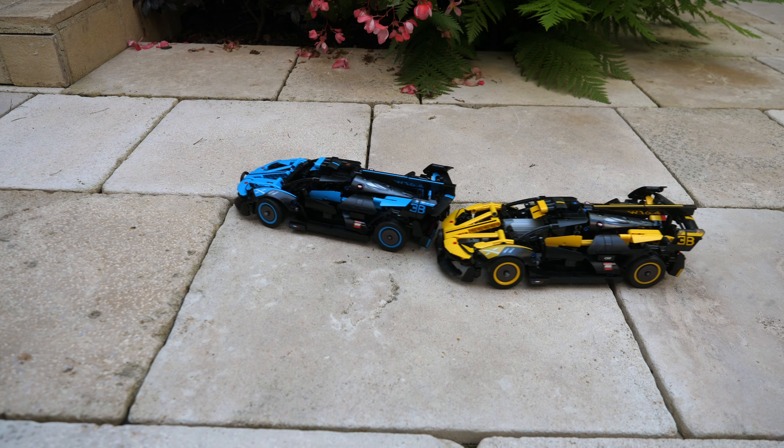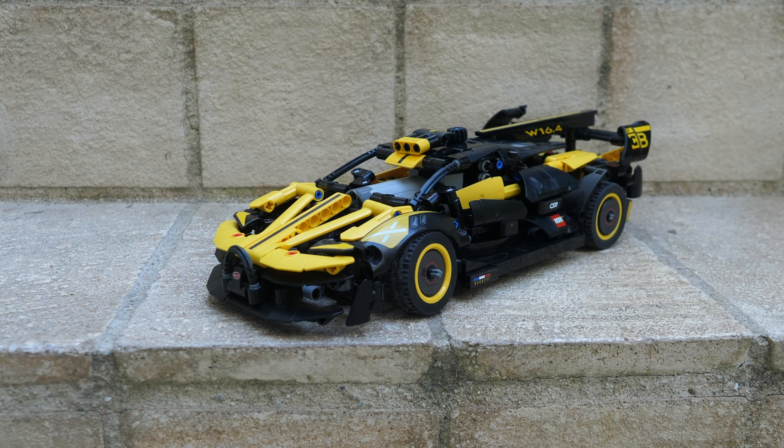Hello, UnbrickMe here with a look at my full RC mod of the LEGO Technic Bugatti Bolide 42151.